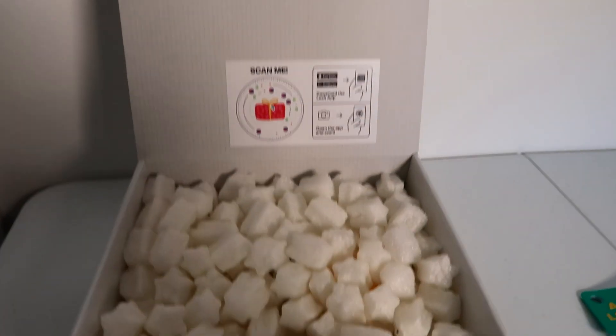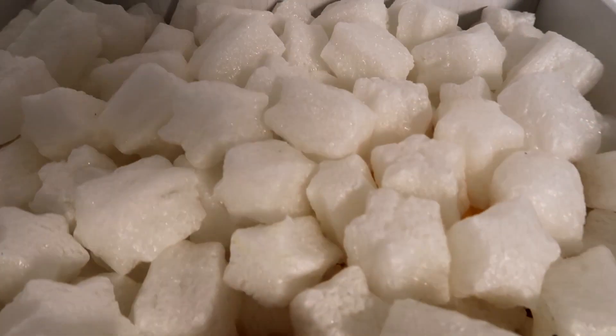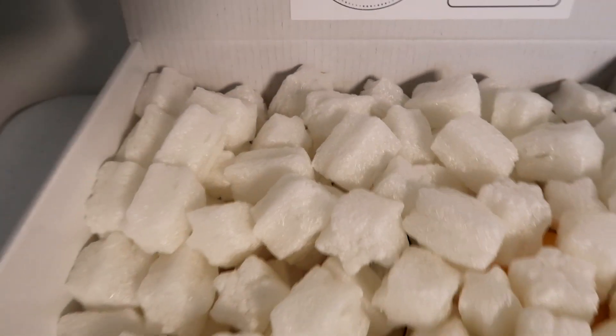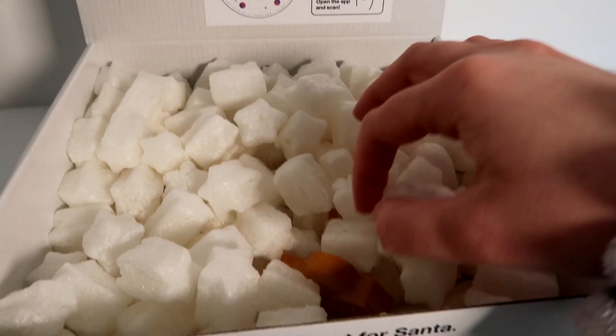I'm really excited to take a look and see what is inside, and see what quality they are and how good they are. Sometimes I worry that they're not going to last very well because the boxes might get a bit bashed about, so let's see what state they're in.